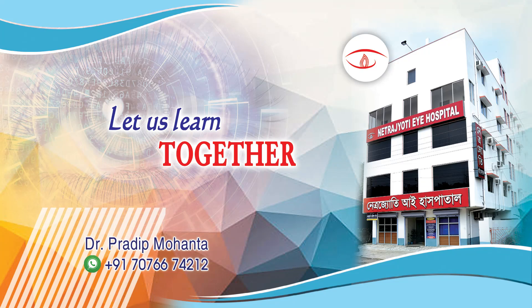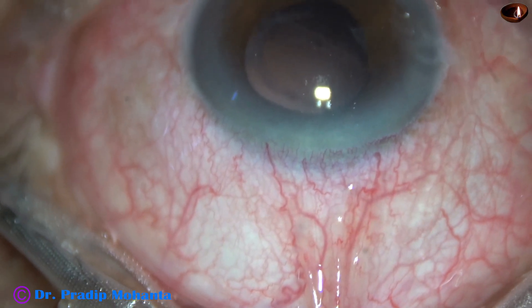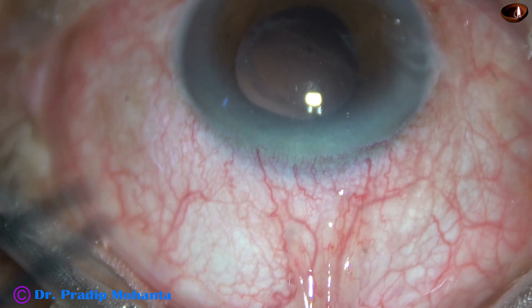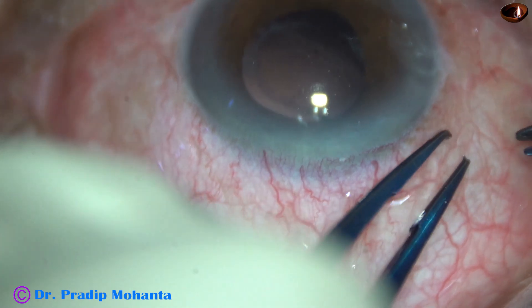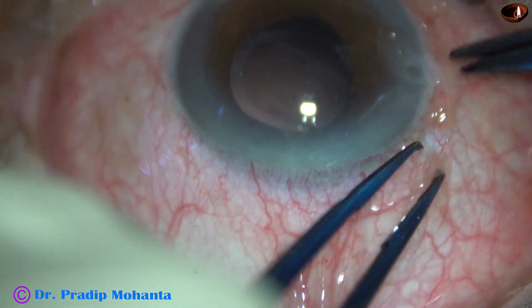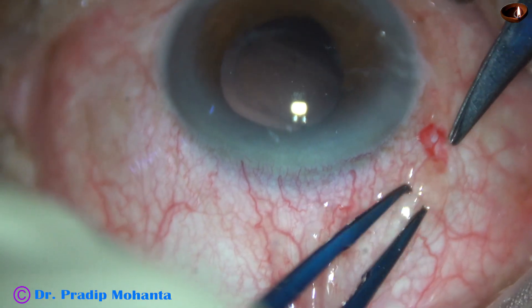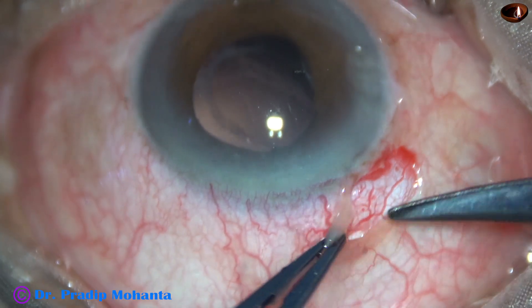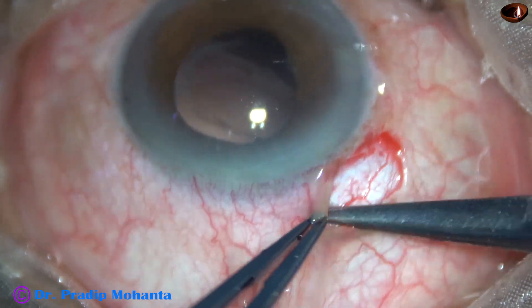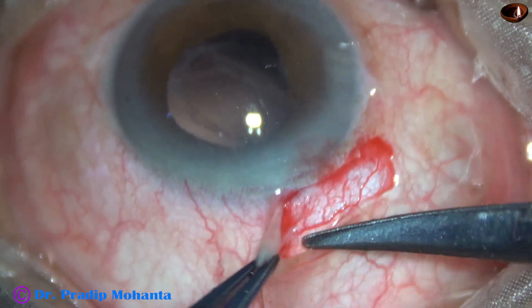Friends, welcome to my workplace at Ranaghat, West Bengal, India. This is a case of IOL drop. The case was done elsewhere — one of my colleagues referred this case to me. My plan is to remove the intraocular lens that has dropped into the vitreous cavity and place a multi-piece lens in the sulcus, because I found that the sulcus can support the multi-piece lens very nicely.